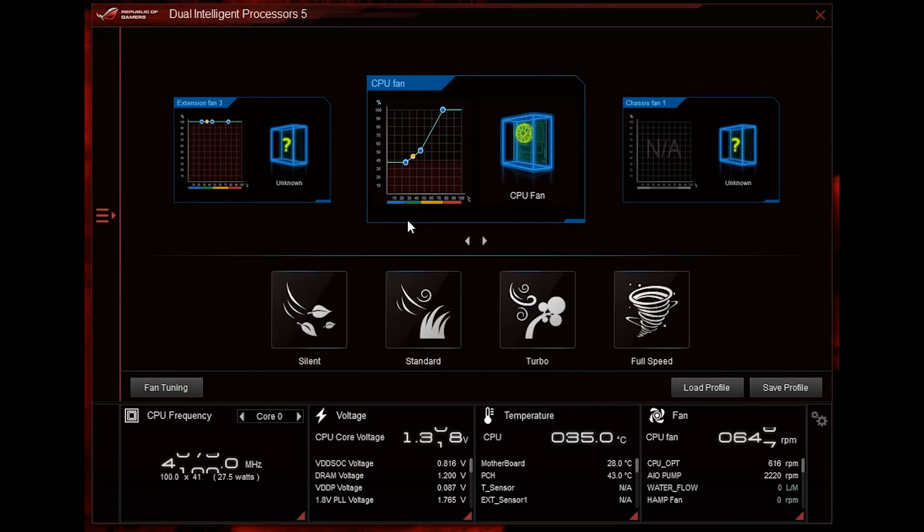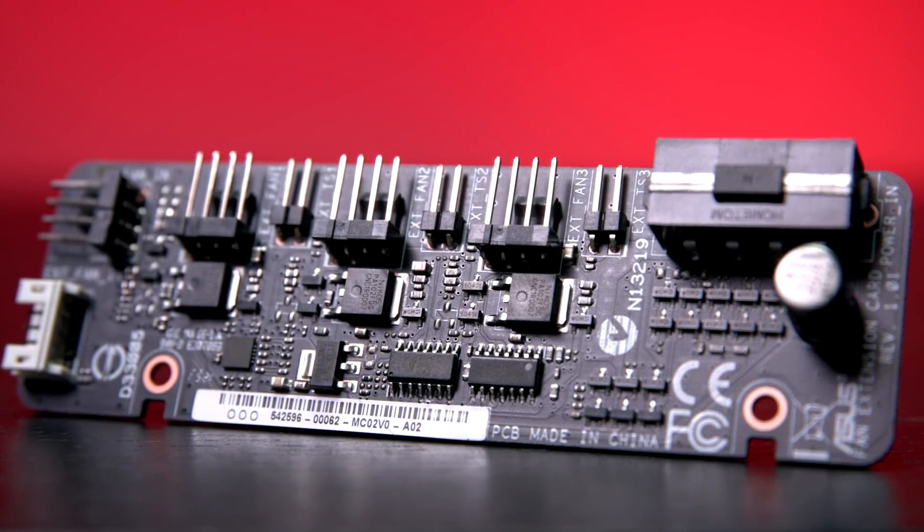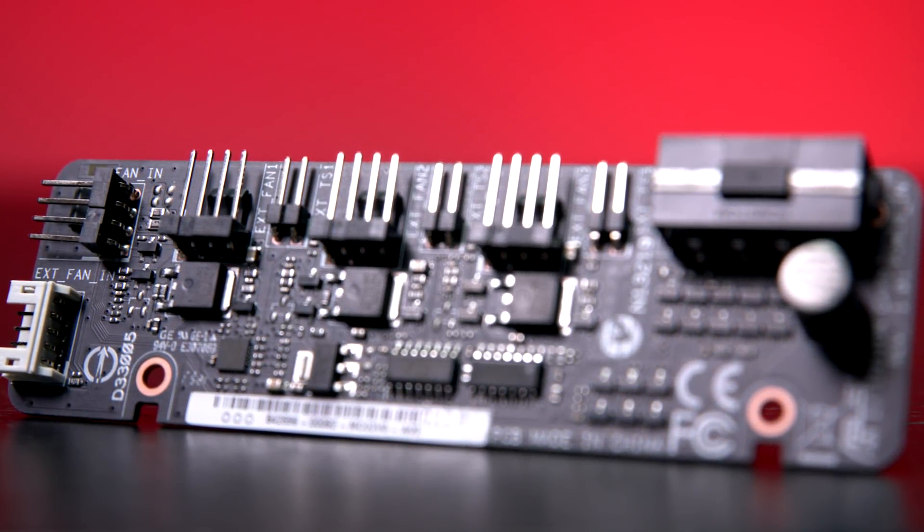For those more demanding enthusiasts who want more targeted control, you also have temperature input mapping so that you can have your fans respond to either the CPU temperature or the GPU temperature. Where things get really interesting is the more specialized level of connectivity. For water cooling enthusiasts, you're going to have dedicated options for detecting the actual water flow as well as water temperature inlet and outlet — great for seeing how your custom water cooling loop is performing in real time. For enthusiasts with larger builds and more fans, the fan extension card offers three dedicated headers for more fans as well as three additional temperature sources.